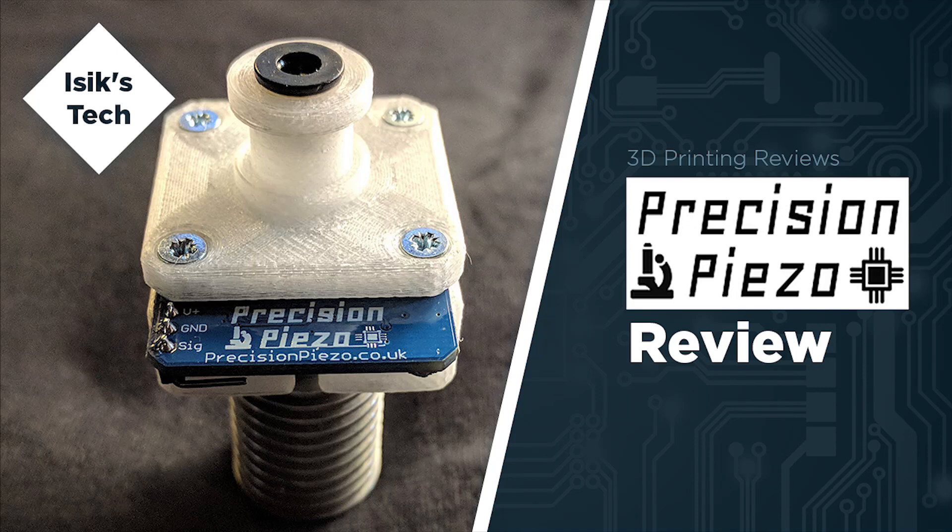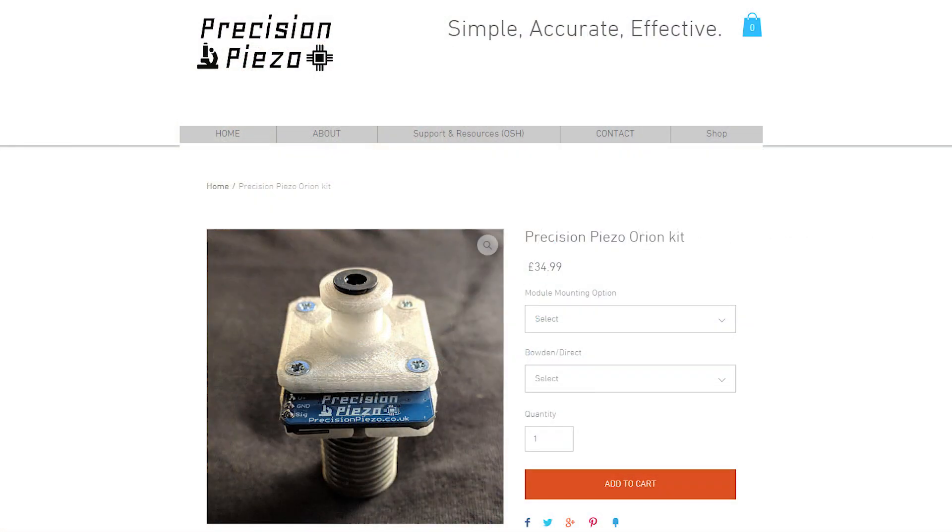Hello everyone. Today we will be looking at the Precision Piezo Orion Z-Probe Kit, which is a Z-Probe that costs about 35 pounds from the Precision Piezo store.